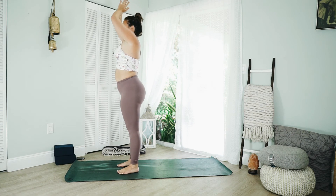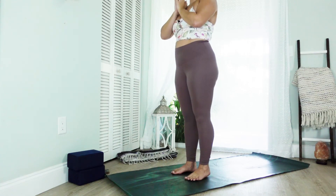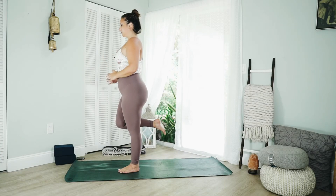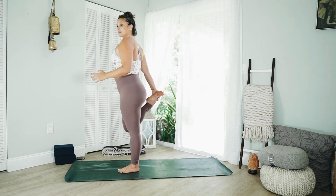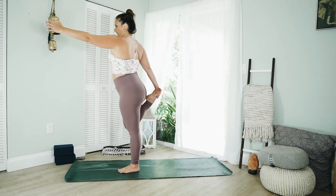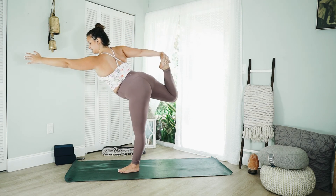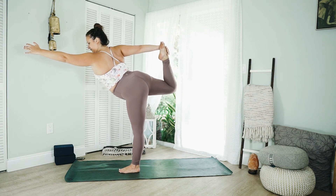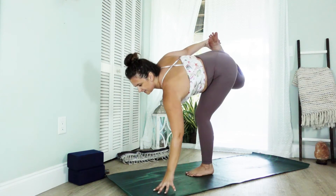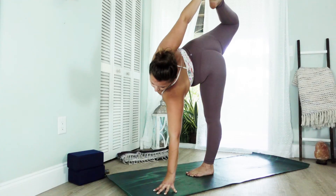We're setting up for the other side — take a moment to collect yourself. Begin to balance weight onto the left foot, pressing the right foot behind you, flexing the toes. Reach the right hand for the foot, or again take whatever prop you need to help you. Left arm reaches in front of you, keep pressing foot into hand as you lean forward. And as you soften into that knee, keep pressing foot into hand. Mindfully release.